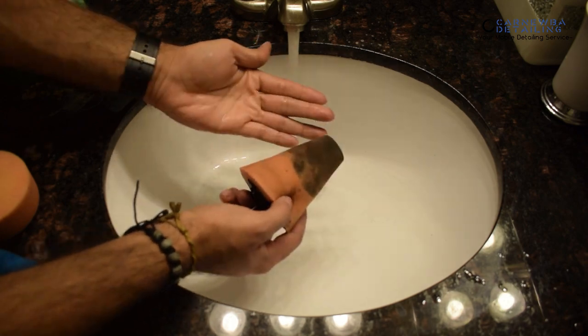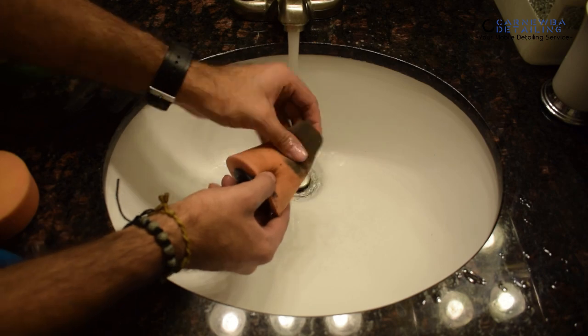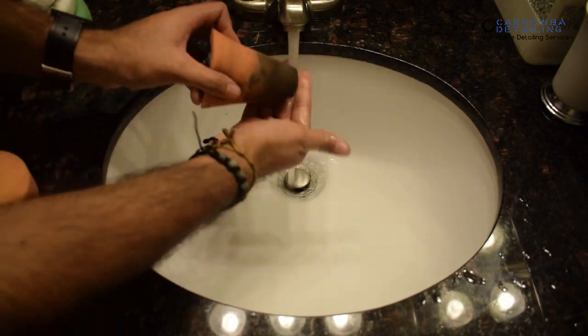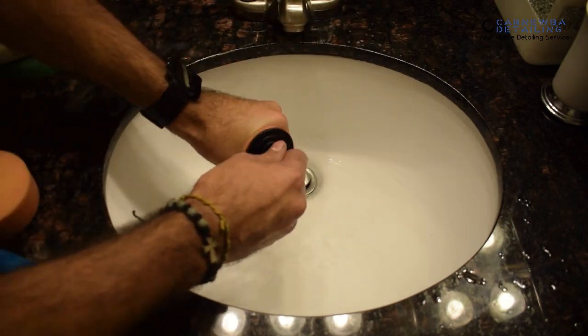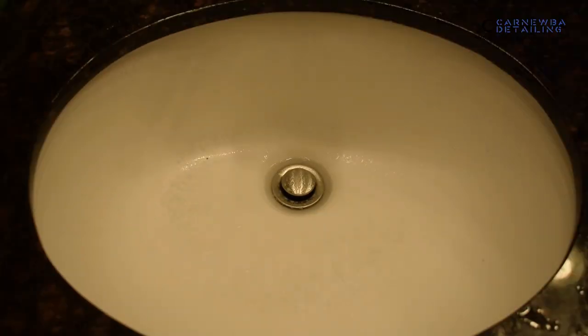These pads are typically the hardest to clean because they get the dirtiest — you're cleaning aluminum, exhaust tips, and chrome, so you get a lot more residue from carbon compared to just polish residue, which is very easy to remove as you saw on the previous pads throughout this video.